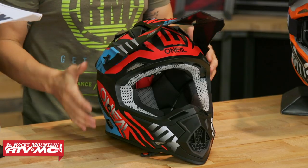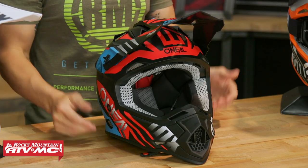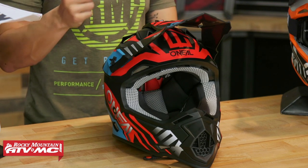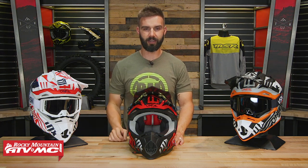You can see on the table there are some cool colorways to choose from. O'Neal does have some matching gear sets also, so if you want to match head to toe, you can do that with O'Neal. Aside from that, you've got a good venting design and I really like the comfort liner inside. You're going to have a multi-density EPS liner. As far as sizing goes, you're going to be extra small through XXL. If you like more of that European-style look to a helmet, check out the 2 Series from O'Neal Racing.